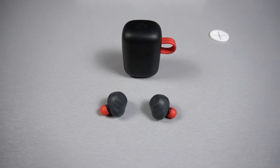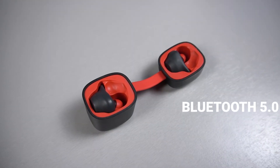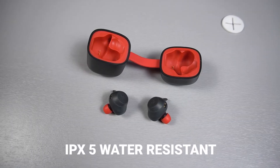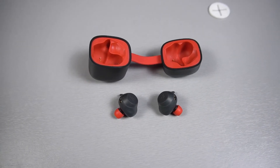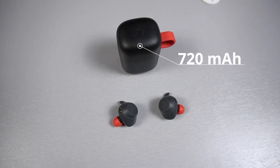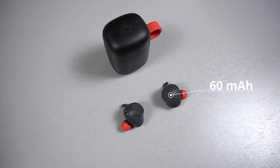Do they match the price that you pay for, or are they a dud in an ocean of cheap wireless earbuds? Let's take a look. The Havit G1s are priced at $49 USD. They also have Bluetooth 5.0 capability and are rated at IPX5 water resistant — essentially protection from water from a nozzle. The case battery has 720 mAh, and each earbud has a battery of 60 mAh.